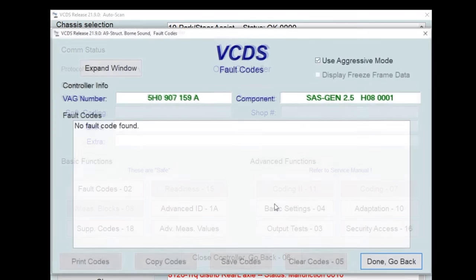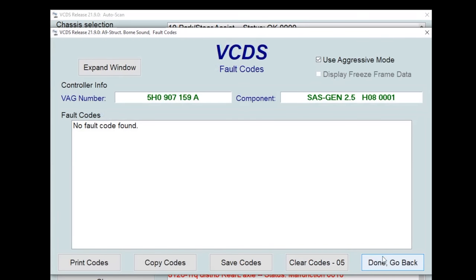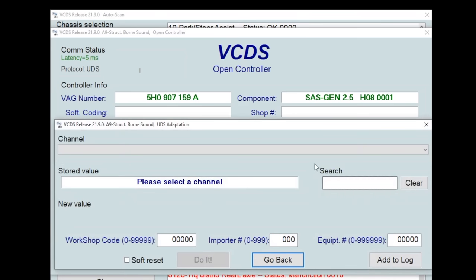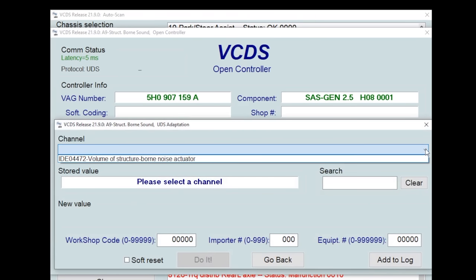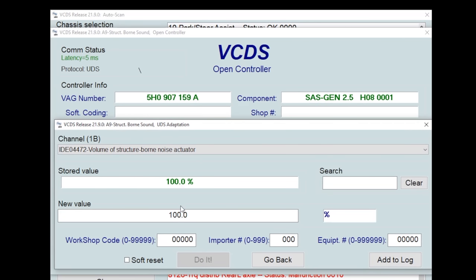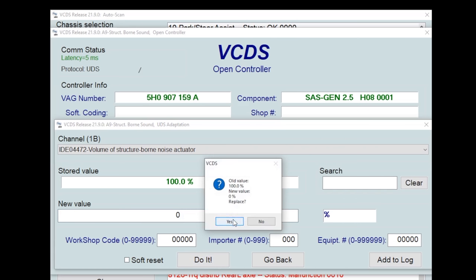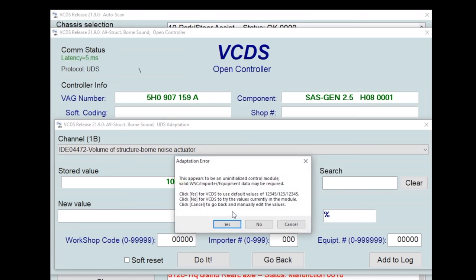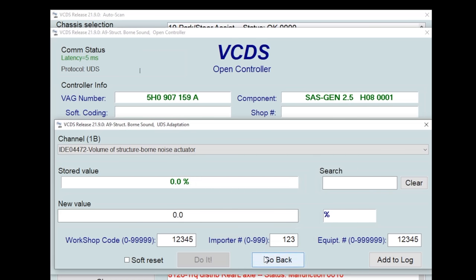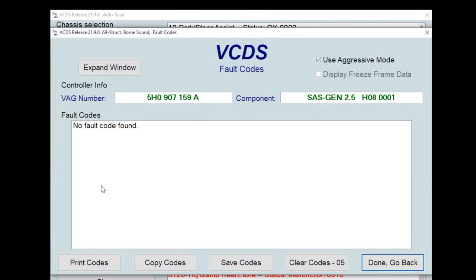From here on out, if you've done this on a Mark 7 or 7.5, it's exactly the same process. Thankfully we don't need any FSD login in order to make this adaptation change. There's no fault stored — we'll hit done, go back. That's going to bring us to our main module menu. Then we're going to go to adaptation, click in channel. This will bring you a drop-down box — volume of structure borne sound noise actuator. Notice that it's at 100% stored value. We're going to change the new value to zero percent. Do it, replace. It's going to ask you if you want to put in the VCDS value — hit yes. Coding channel red. Now it's zero.